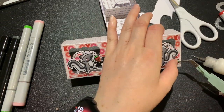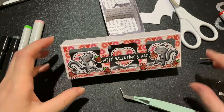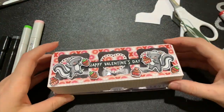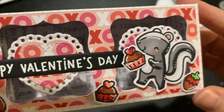Now that all of these pieces are glued on, this project is complete. I hope you love it — it's such a cute little box for tiny gifts or treats for Valentine's Day. If you enjoyed this project I hope you'll consider subscribing to stick around to see what I make next. Thank you so much for watching. Bye for now.